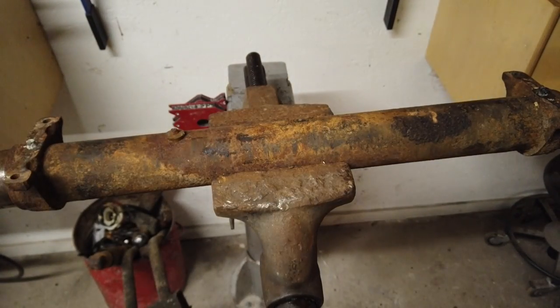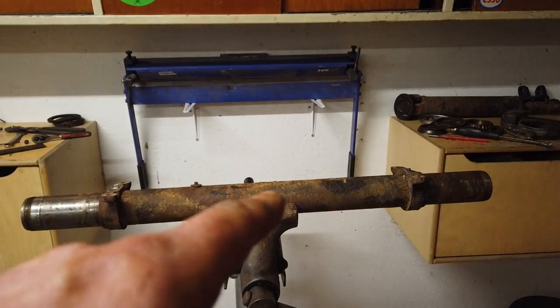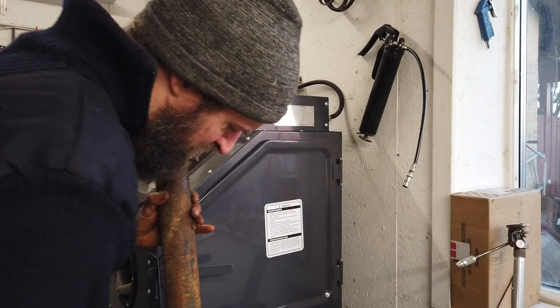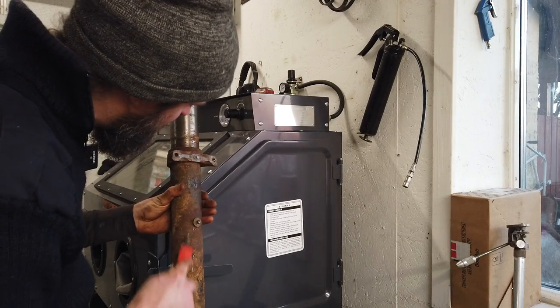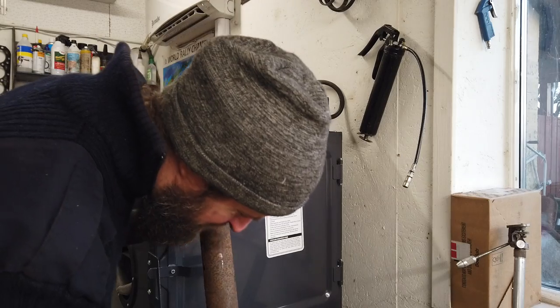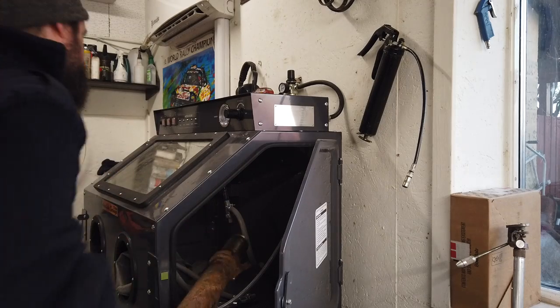That's all done for now on this tube. This will be the first wheel component to go into the sandblaster. I'm removing the undercoating first because it really won't do much good to the blasting media and it takes forever to get off.